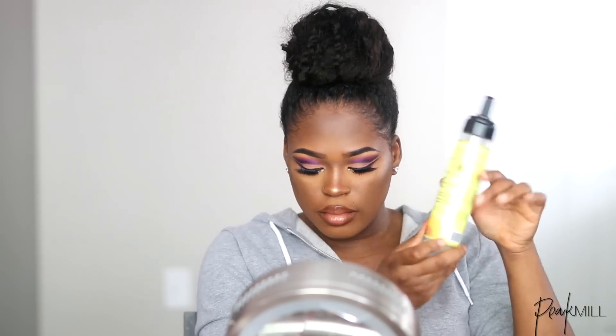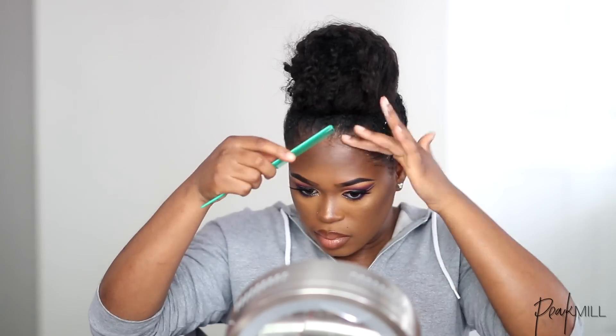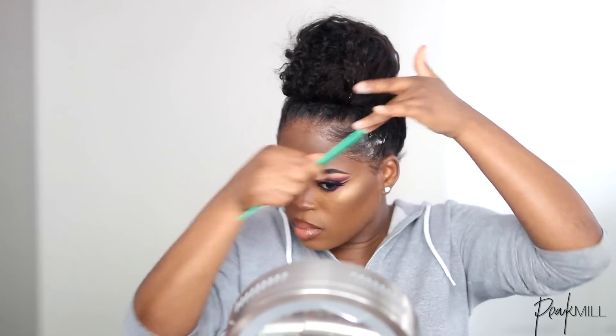I fixed up my edges with mousse because I couldn't find my gel. I prefer more of a suped edge look rather than just straight down — I feel like that's boring.